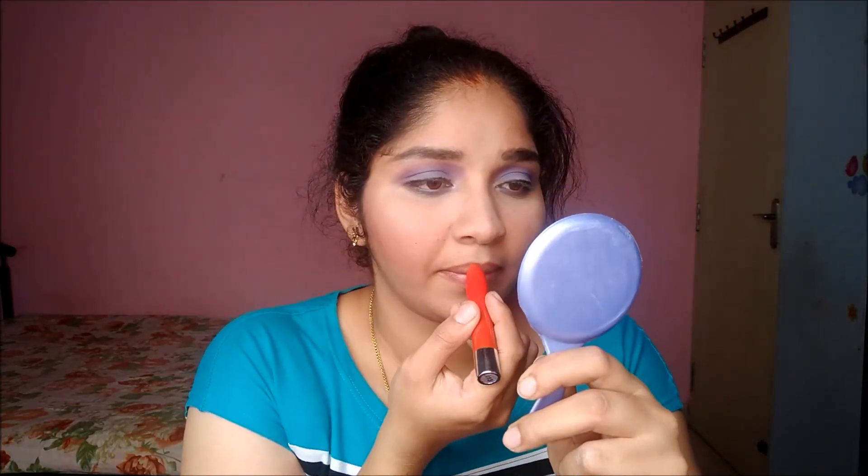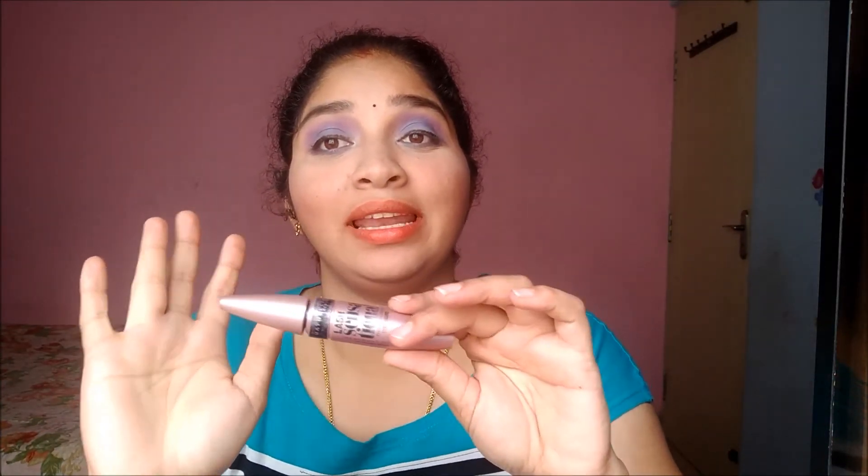I'm going to apply a lipstick — it's an orange shade from Jersey Girl by Fashion Colors, picked up from a local drugstore. I removed a bit of excess orange from my lips as it was a little dark. Lastly, I'm applying mascara — this is the Maybelline Lash Sensational mascara — on both the upper and lower lash line.